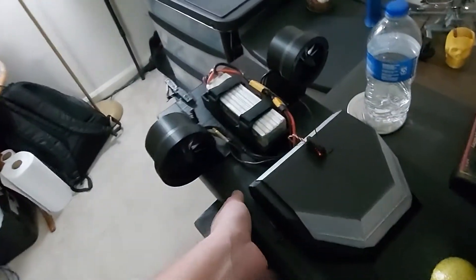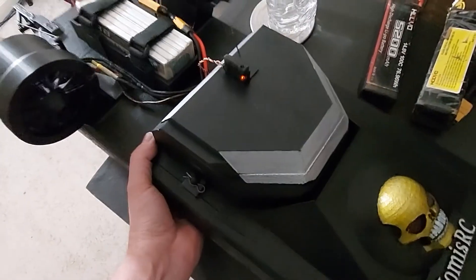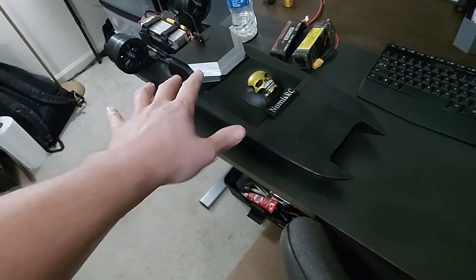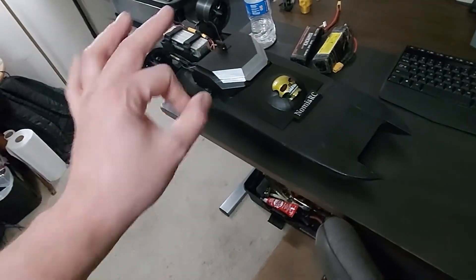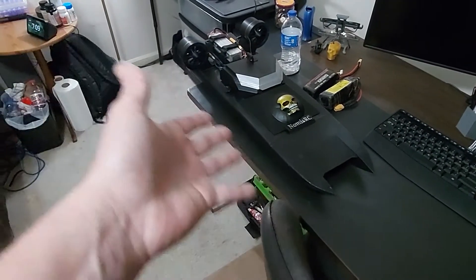It is a hefty boat, especially with the battery now installed, but not too bad — just a few pounds. With the battery, it doesn't weigh any more than the A10 did. So pretty happy about that. That's looking good guys — what do you think?